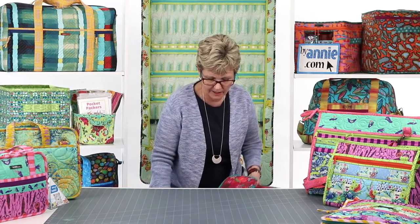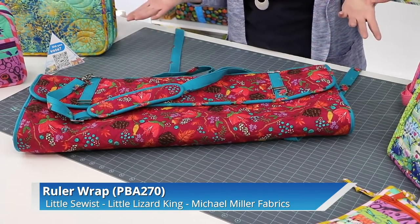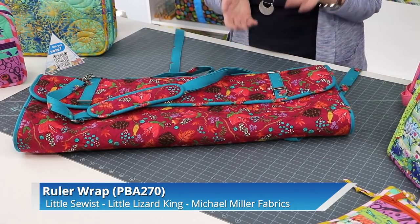The next bag is Ruler Wrap. When we toured my home studio earlier this month, I showed how I organize rulers on the end of my table, but what if you don't have a table you can screw hooks into, or if you want to carry rulers to a class or retreat? Ruler Wrap is your solution. This pattern includes instructions for organizers in two sizes and you can either hang them up or fold them for travel. The ruler wrap is made out of fabric quilted with Soft and Stable, which gives it nice padding, and it stores and carries rulers, an 18 by 24 inch mat, and more.